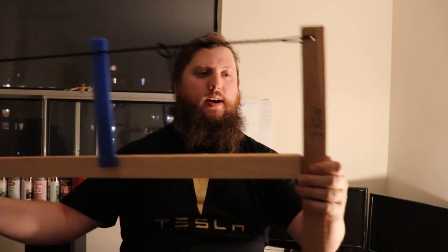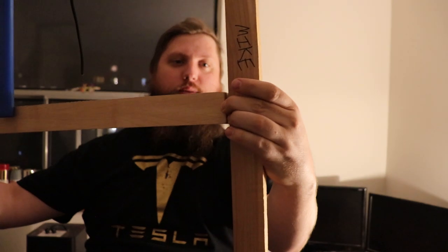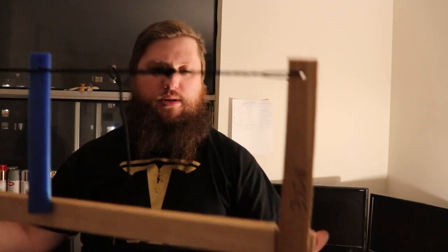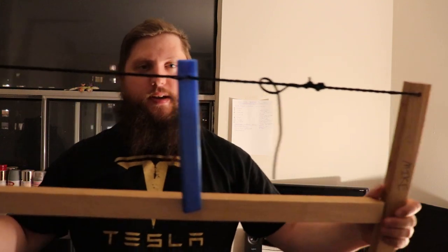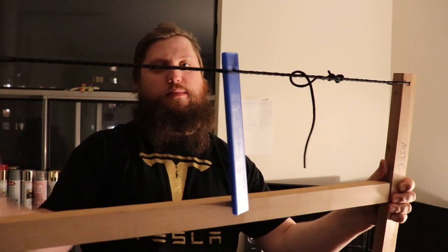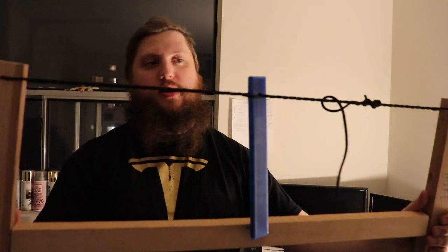Not bad for my first bushcraft-type saw — definitely could use some improvement. As you can see there's a bit of a gap where the horizontal bar meets the vertical bar. The whistless is doing its job — it's stopping it from spinning out all the tension. You can see I've put quite a lot of twists in this.